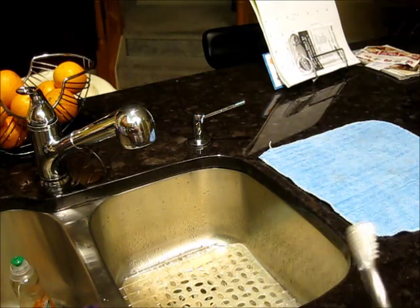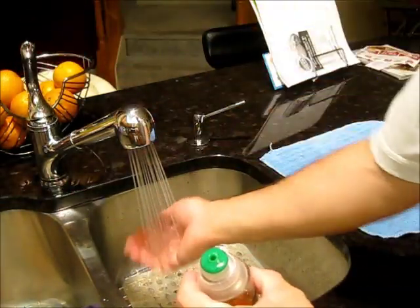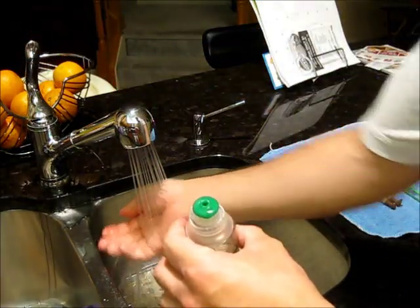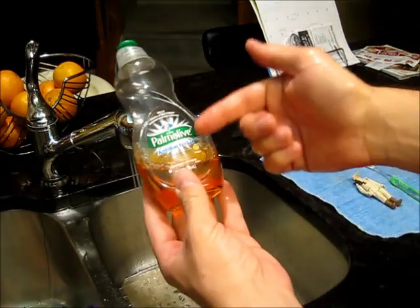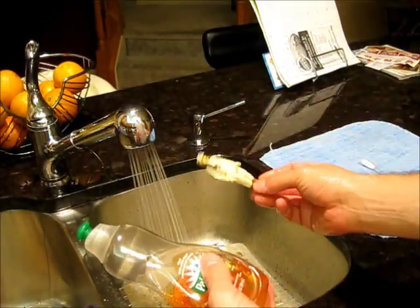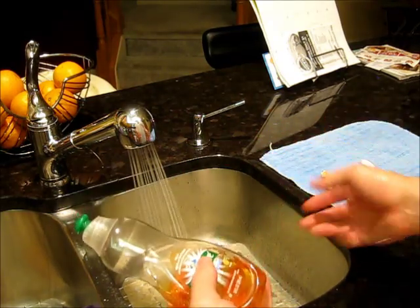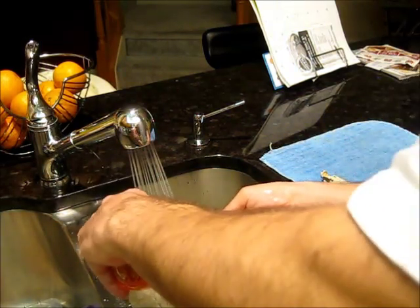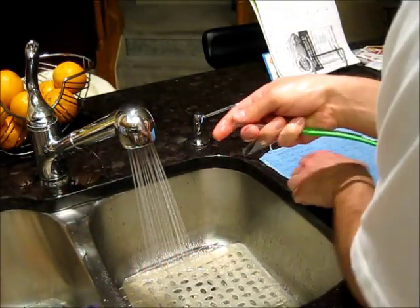Get the water nice and warm — not so hot that it burns your hand, just warm. I'm going to use regular old Palmolive antibacterial dish soap. You never know where these guys have been. I got a case of these guys one time on Craigslist and they smelled like cigarette smoke, and after I'd paid, the guy disclosed that his building had a rat problem — rat droppings everywhere. So I always use antibacterial.